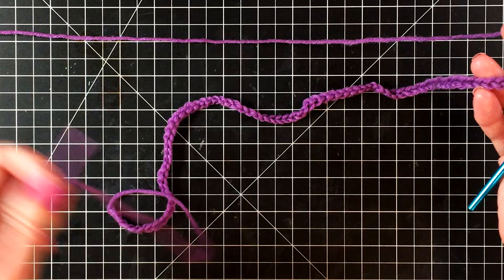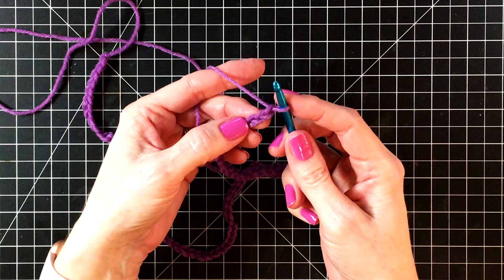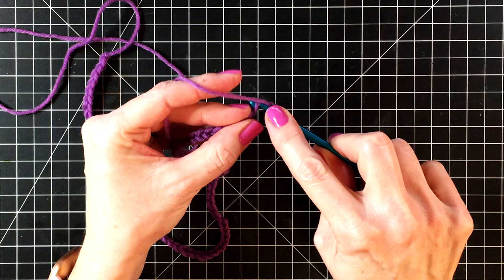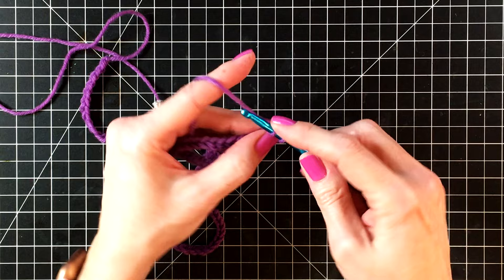Our next step is to start doing some double crochets. We're going to double crochet in the third chain from your hook — here's the first chain, second, and third. We're going to go into the third chain there. Wrap the yarn around our hook so we have two loops on our hook, then go into that third chain, yarn over and pull it through the chain. Now we have three loops on our hook — yarn over and go through two, yarn over and go through the last two loops on our hook.